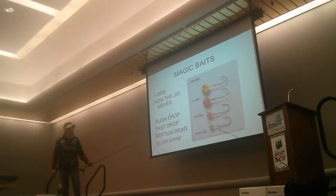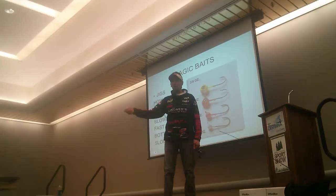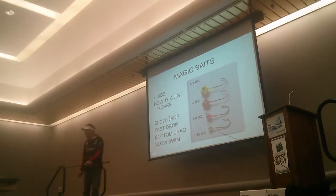At certain times when the fish are spawning, you bottom drag - take the bait, throw it out, let it sink to the bottom, and don't jig the bait at all. Drag it right on the bottom, and you will catch more fish doing that. There's a dramatic difference between slow drop speed, bottom drag, or a slow swim. Sometimes you don't even want the bait on the bottom - if the bait is just hovering and moving along at a real slow speed.